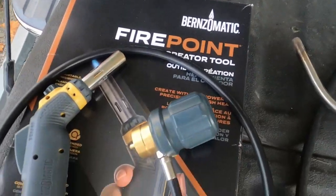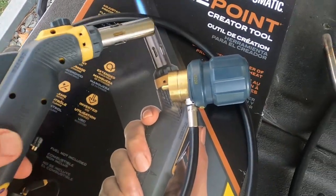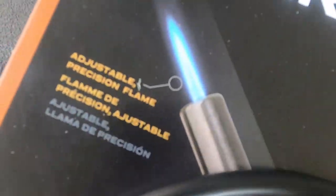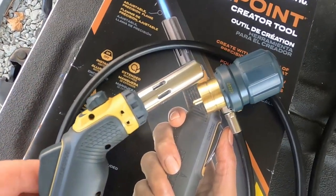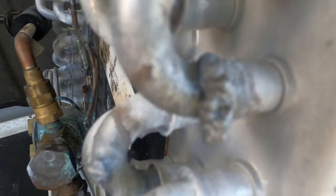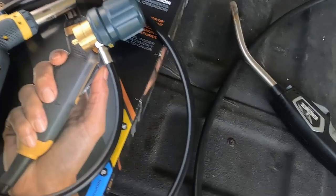First thing I want to talk about is I bought this torch tip thinking maybe it would be a better option for brazing aluminum. Because it has that fine point they advertise, I tried it — it just doesn't get things hot enough over a full area. It wants to bubble up a little bit. It just doesn't give you a full, round, complete heat. So I'm going to be taking that back to Lowe's. I'm going to stick with what I've been using, which is this tip.